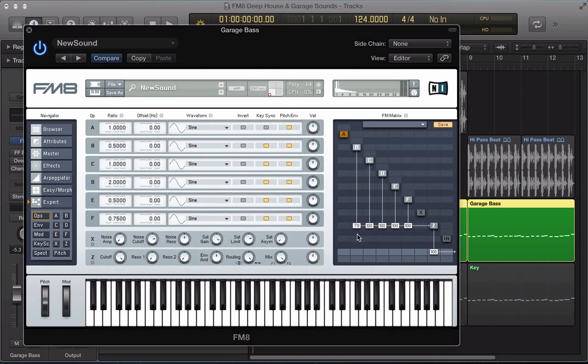I'm going to turn B down a little bit, it's around 80. And F I'm going to turn down a bit as well, it's around 30, 33. I'm going to route E into F and I'm going to route D into E as well.